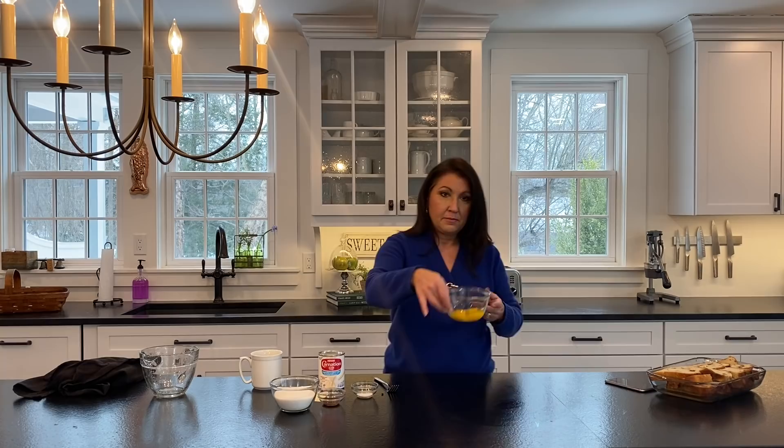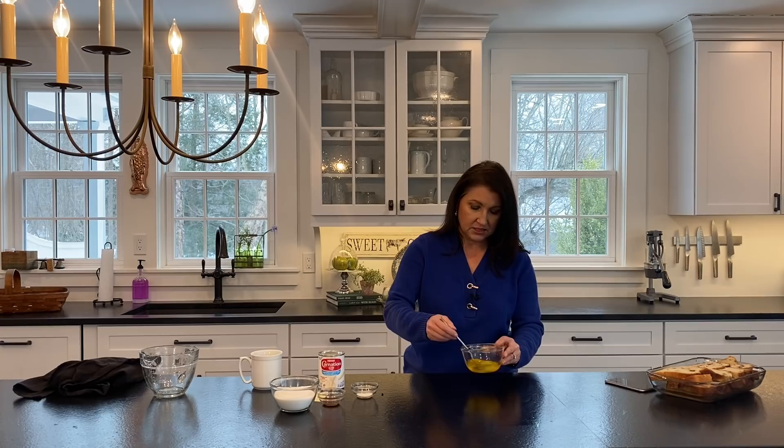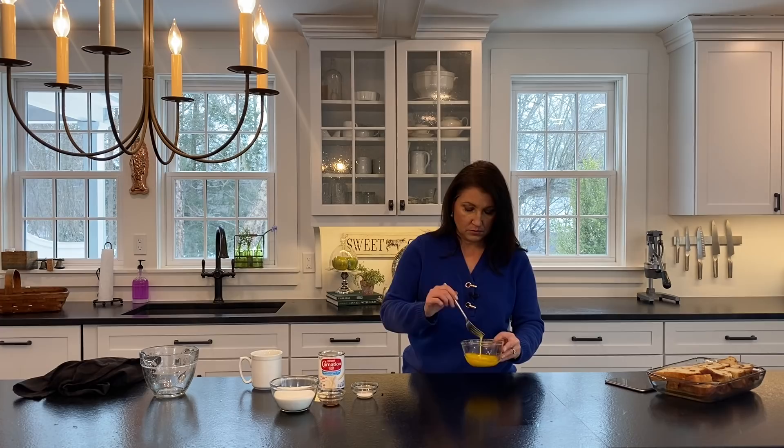Now all I'm going to do is beat the two eggs just slightly. You just want to have them started because this is all going to be mixed together in a large bowl after. Just so they're incorporated with each other - you don't want to have some egg whites just hanging around.